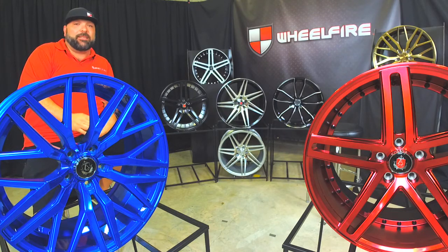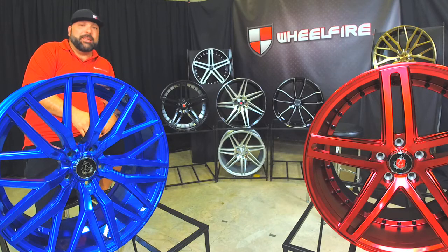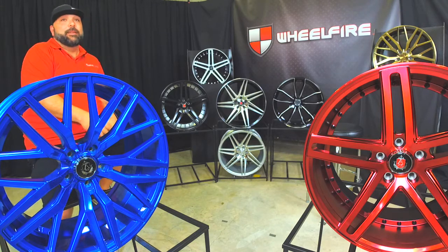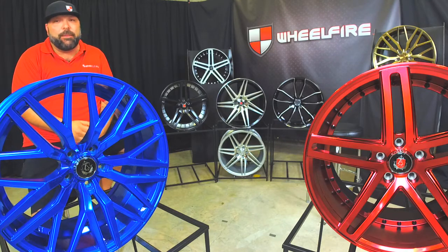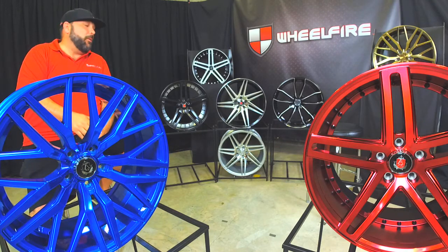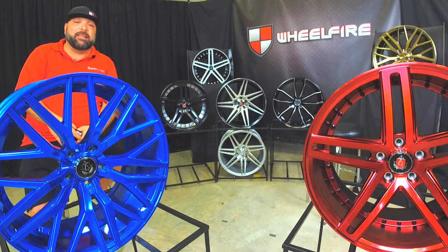We had a little technical difficulty. I don't know if you guys saw the beginning of the first attempt at this. I tripped over my own foot and then disconnected the cable somehow — that's not a true story, but it's all your fault, Cito. But anyway, we're here live today, coming to you live with a new brand of wheels. We've been carrying them for the past few years. It's Axe. Axe and Lenzo.